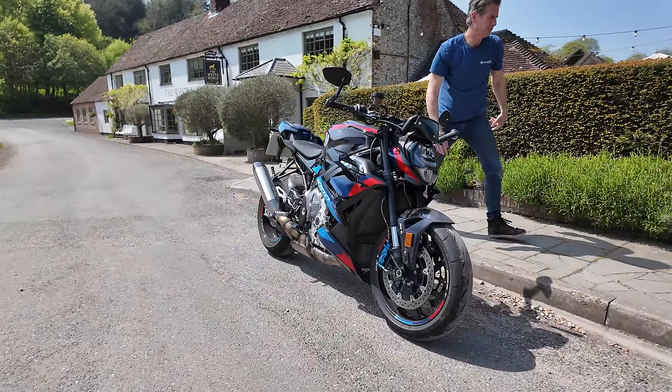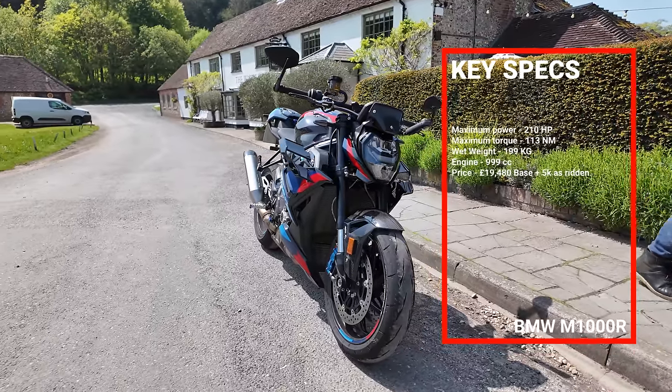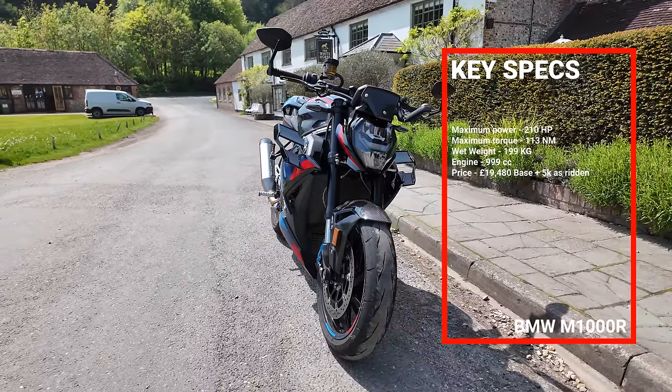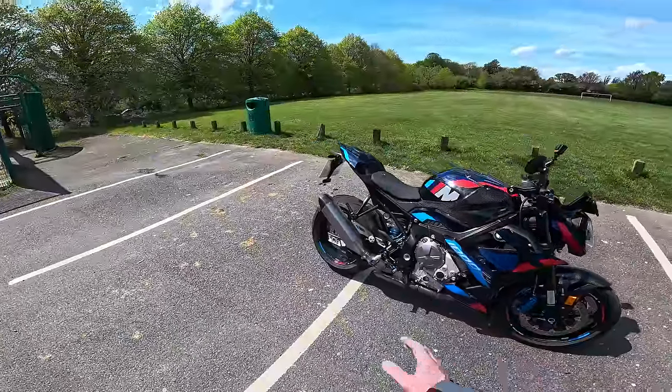Other than that the bike's pretty much the same. Same power. I think BMW claim 210 horsepower at the crank, which obviously is rather a lot. So yeah, great bike. Lots of electronics.